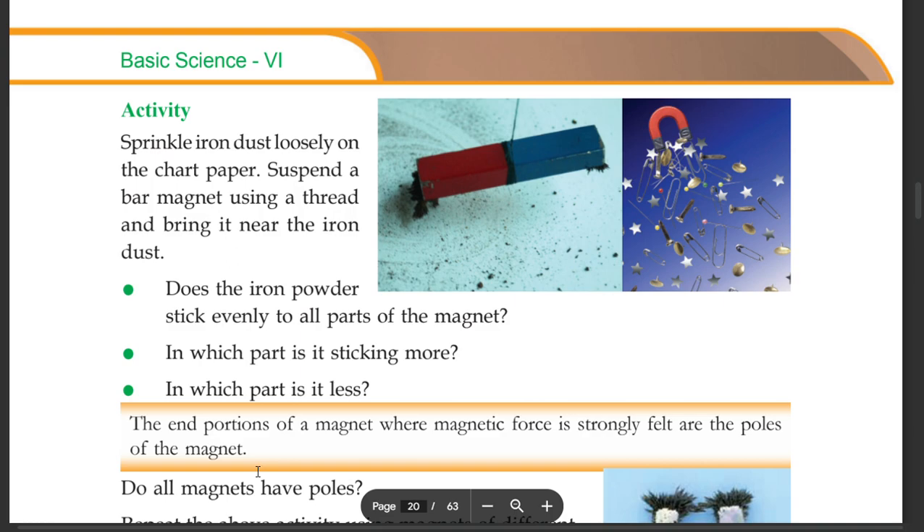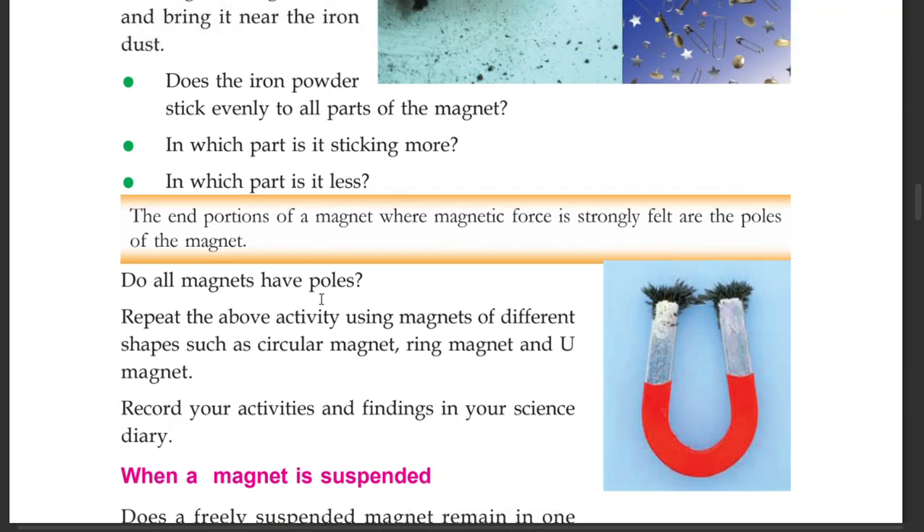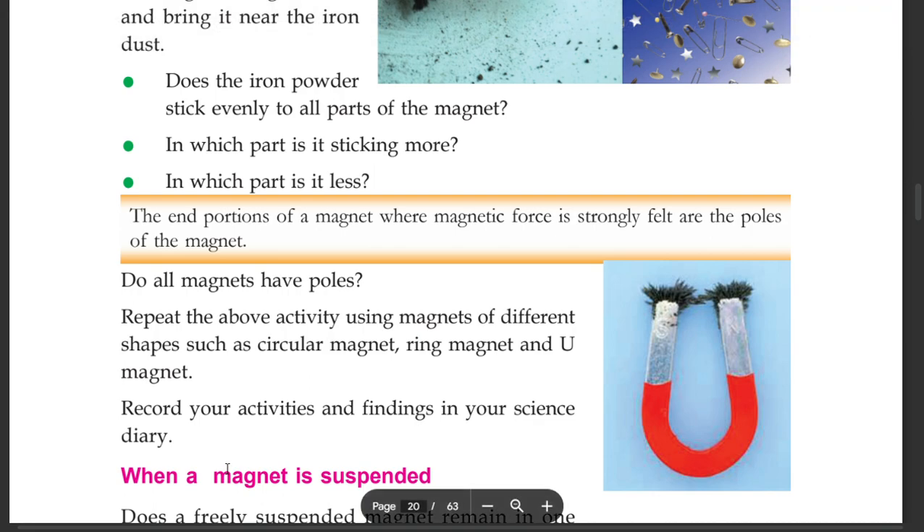The end portion of a magnet where magnetic force is strongly felt is called the pole of the magnet. Do all magnets have poles? Repeat the above activity using magnets of different shapes such as circular magnet, ring magnet, and U magnet. Record your activities and findings in your science diary.